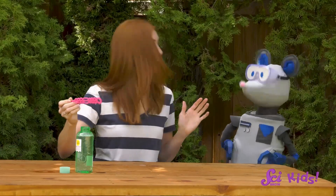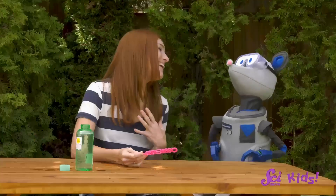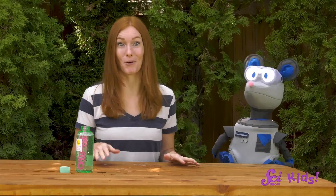All right, ready, Squeaks? I love blowing bubbles with you too, Squeaks! Oh, hi there! Squeaks and I have been having fun with bubbles today. It's one of our favorite things to do together, and it's really simple.